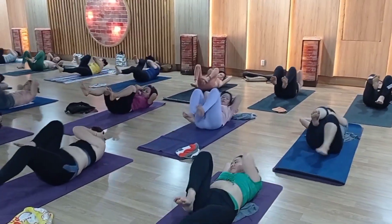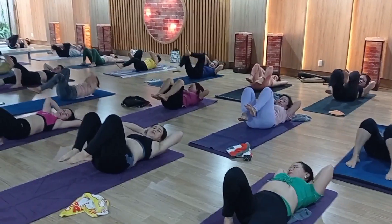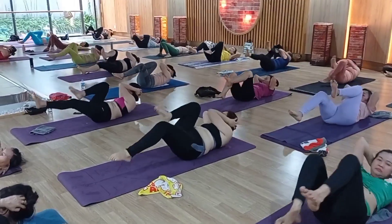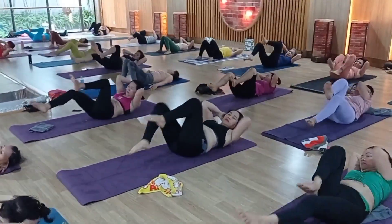Come on, one more time. 1, 2, 3, 4, 5, 6, 7, 8, 9, 10 — 10, 9, 8, 7, 6, 5, 4, 3, 2, 1.